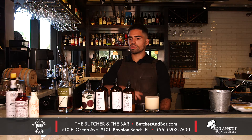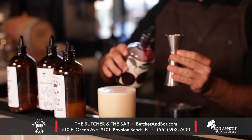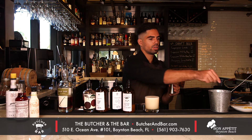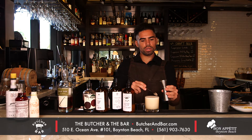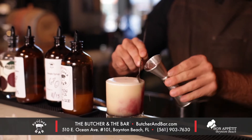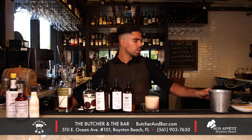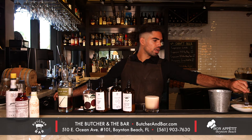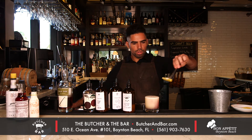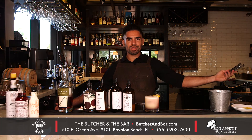And now on to the next part, which is a little bit of this vermouth — only a half part. We're going to take our spoon and place it down the wall. And last but not least, topped with a beautiful Florida orange. And there you have it, the Boynton Sour.